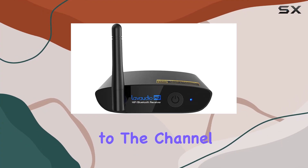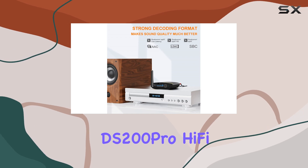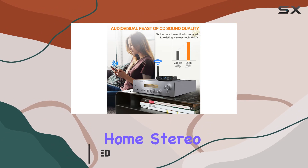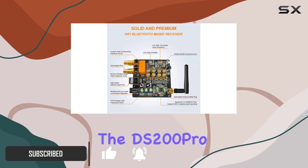Hey everyone, welcome back to the channel. Today we're diving into the Lavadio DS200 Pro Hi-Fi Bluetooth music receiver. This little gadget has the potential to transform your home stereo system with high quality music streaming.